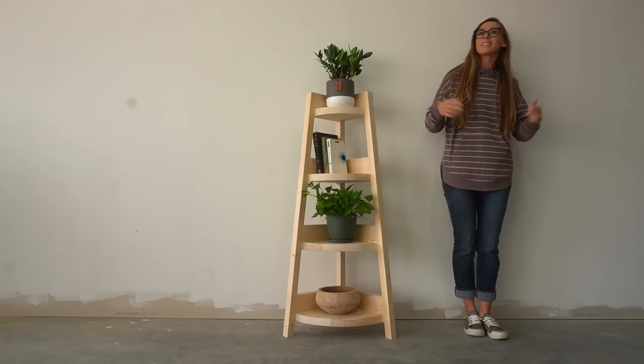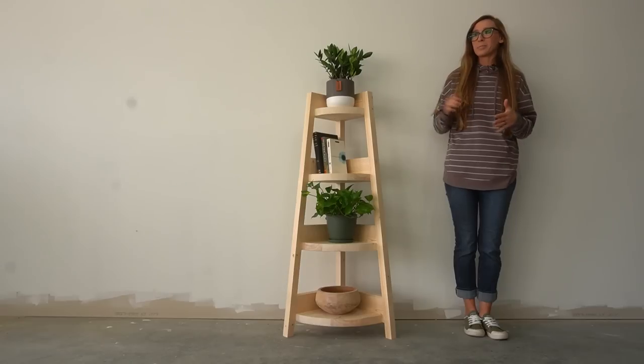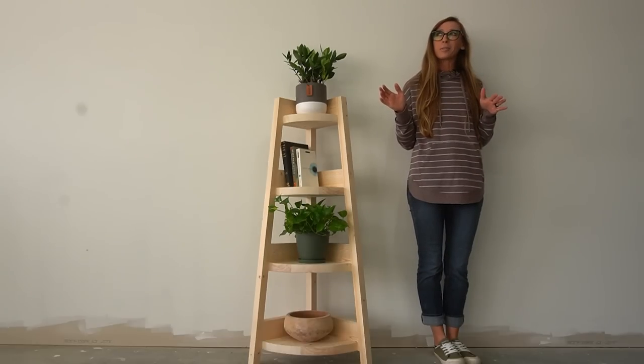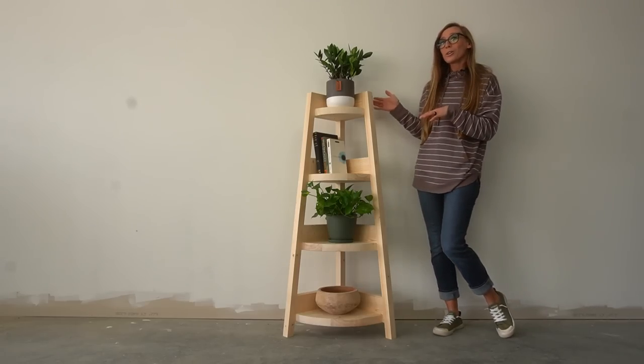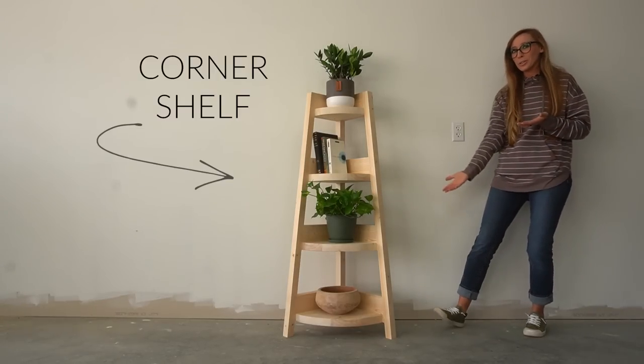Hey guys, it's Shara from Woodshop Diaries, and I'm going to show you another super simple shelf project. Say that three times fast — it's not really that hard, but I had trouble with that the last three times I tried to do this. Anyway, forgive the fact that this is not in a corner — I didn't have a good corner to stage it with, but it's obviously a corner shelf.